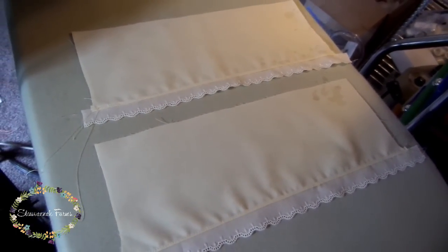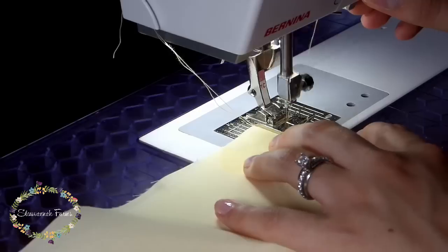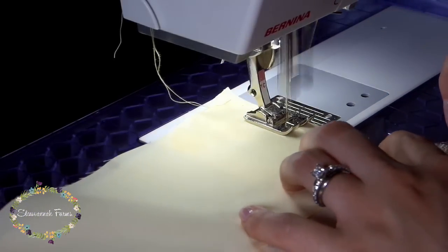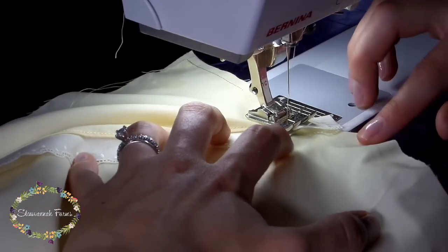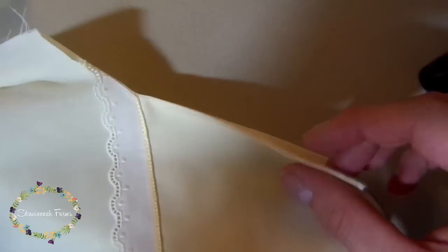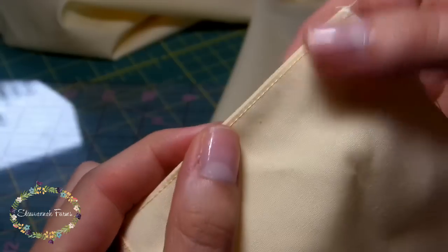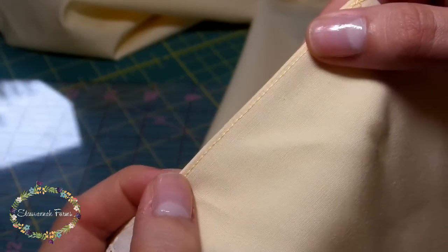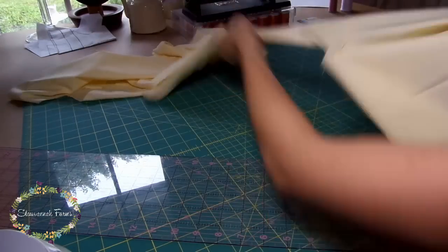Once your sleeve treatment is done, you can piece the sleeves together with the front of the dress using a very tiny French seam. I'll link a video on how to do a French seam below. The gist is that you sew wrong sides together about 3/8 of an inch from the raw edge, then trim the seam very close to the stitches since this is going through a pleater. Iron the seam toward the dress front, then fold the seam on top of itself and sew just past the raw edges to create a French seam of about 1/8 of an inch. Alternatively, you can do a tiny rolled hem on your serger or a tiny zigzag if you don't have a serger.